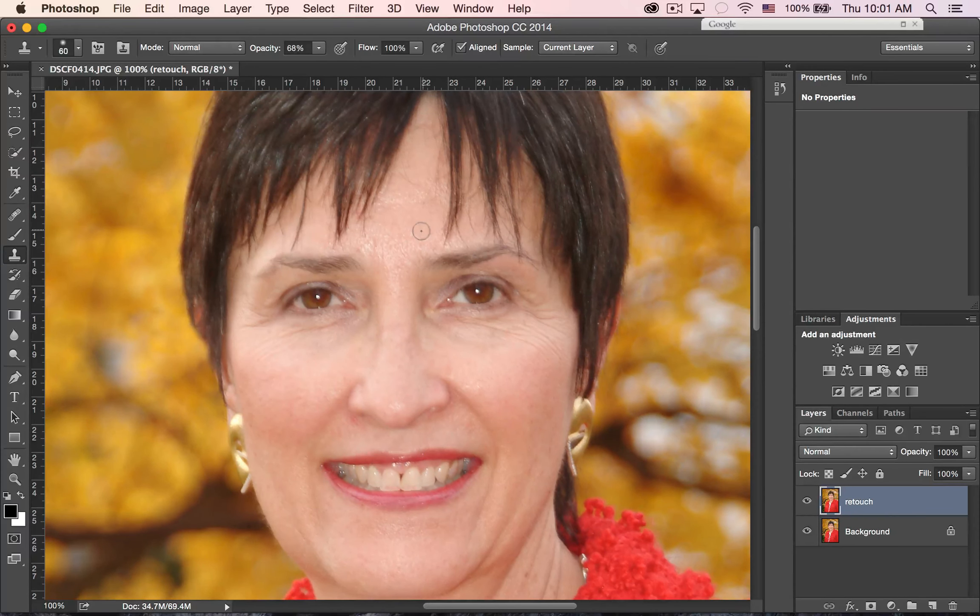Moving up into her forehead, I'm going to make the brush larger and bring the opacity down again. I'll option click in here and just try to dull it down a little bit — we don't want to totally flatten it out. Making it a little smaller and coming over here. Let's turn that eyeball on and off to see how we're doing. It's looking so much better — very, very good.